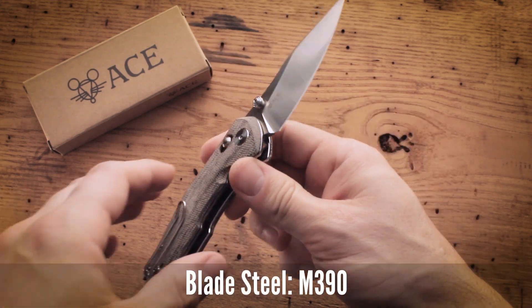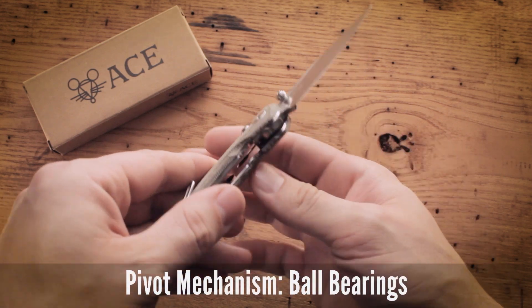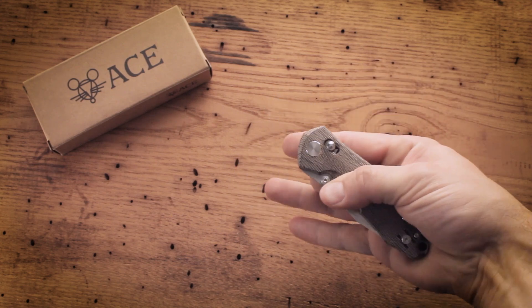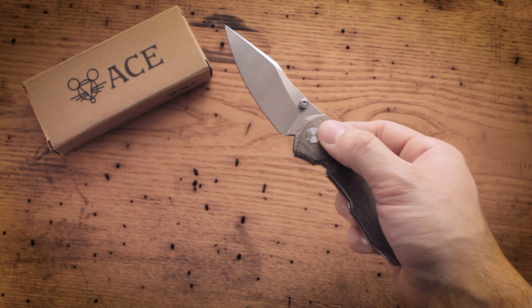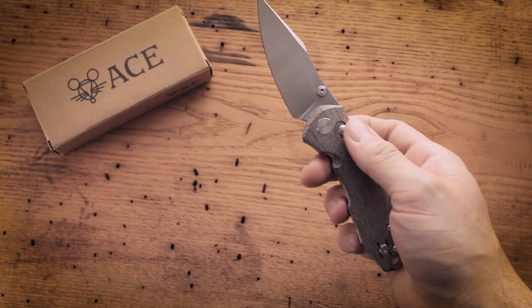Blade steel is M390, as you can see right here, and it runs on bearings. As you can see, the action on this knife is awesome — it is super snappy and can be opened in a variety of different ways, and it is very, very smooth.